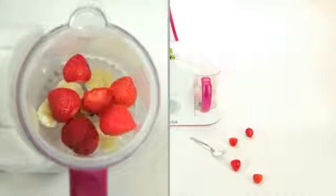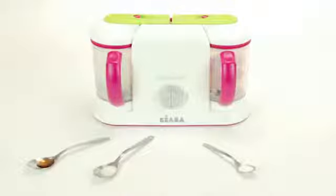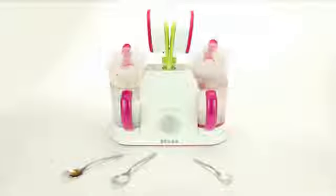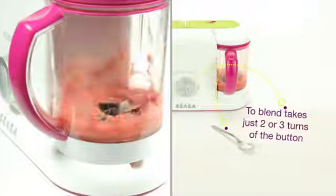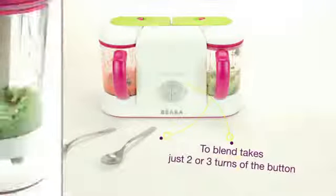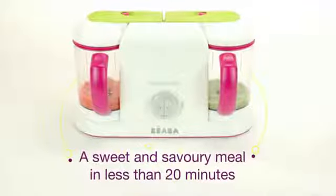It's a versatile and easy-to-use four-in-one appliance that prepares delicious, steam-cooked meals in less than 15 minutes.